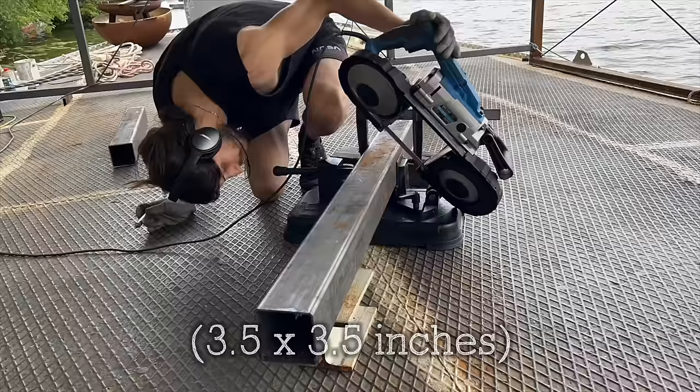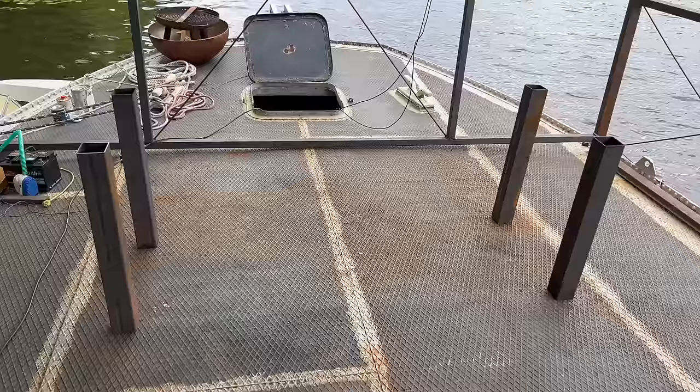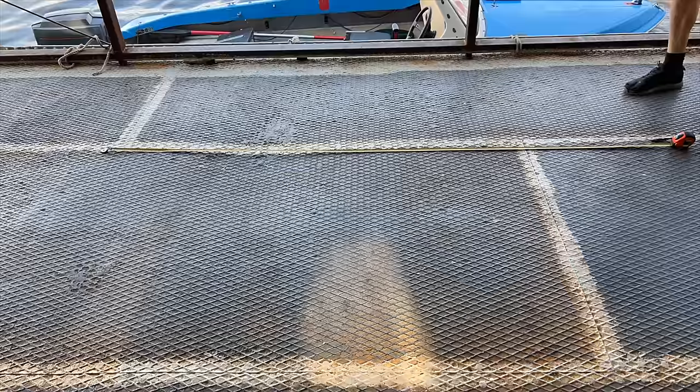Here I'm cutting up the forelegs out of a single 90 by 90 millimeter steel square tube. With the forelegs done and after positioning them upright, we can already envision the table.